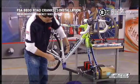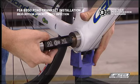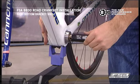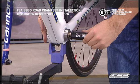Insert the side labeled NG into the right and left side of the BB shell. The gauge must not fit into either end of the BB shell. If the no-go side of the gauge fits into the BB shell, the inner diameter is oversized and cannot be used.